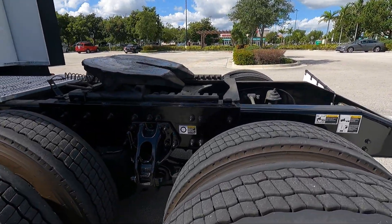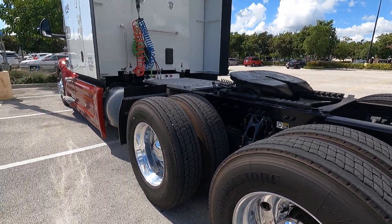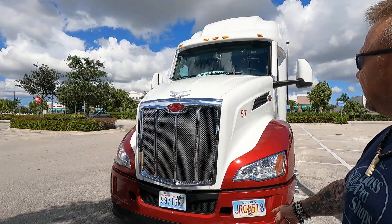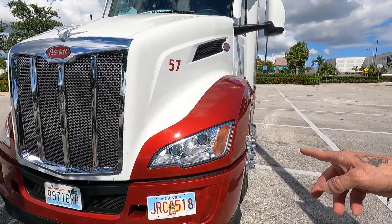Nice Bridgestone tyres — not exactly ideal for winter, we'll see how they perform. The interior, oh man, I am loving it. I've got used to the air seat and stuff like that, even though it doesn't go up and down as well as the other one. It really is quite nice — absolutely beautiful. I'm loving this colour.